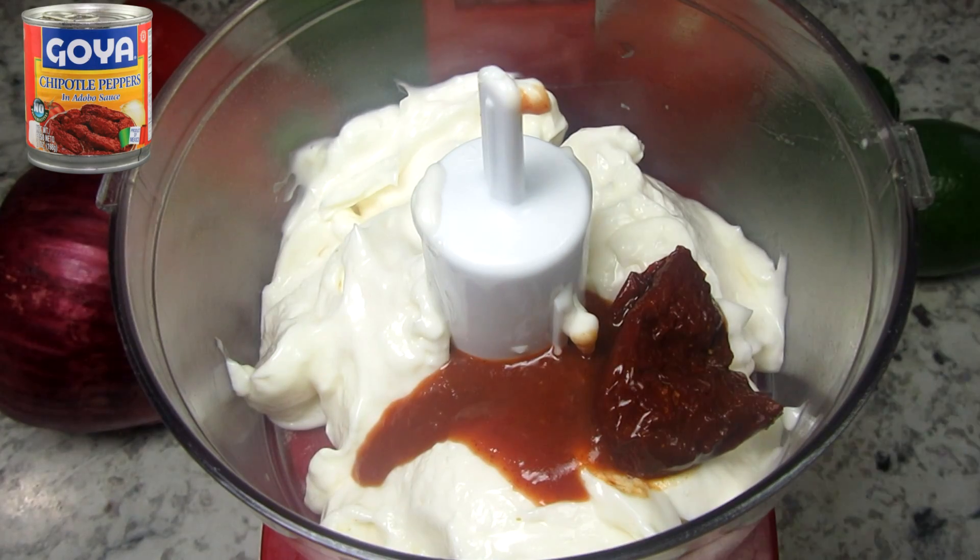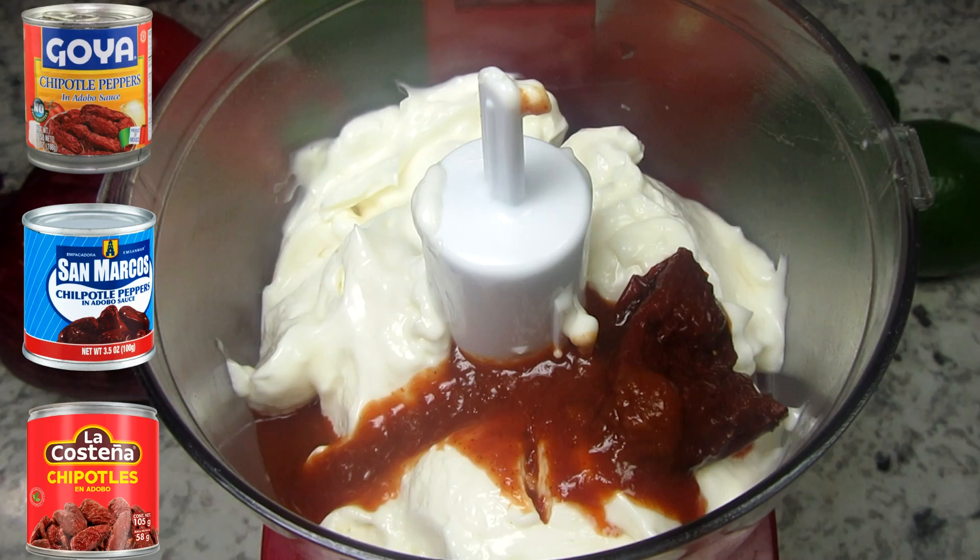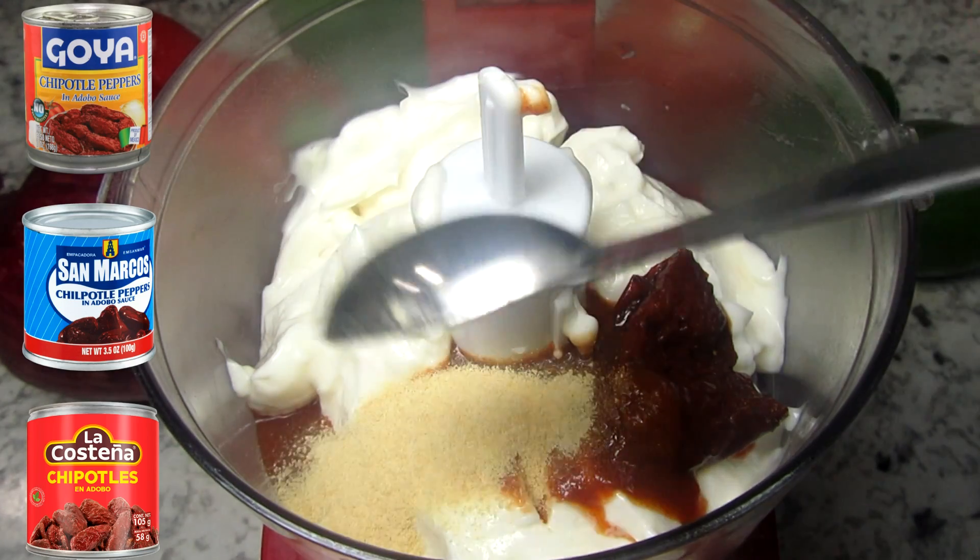I'm using my food processor to mix everything together. I have one cup of mayonnaise and I'm adding in a chipotle pepper with a little bit of the adobo sauce.